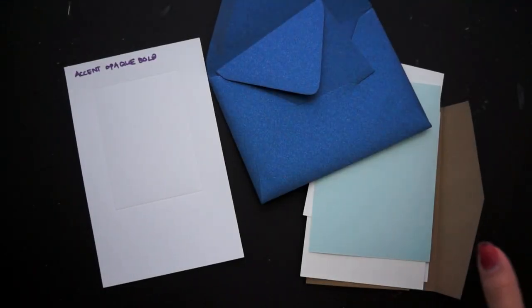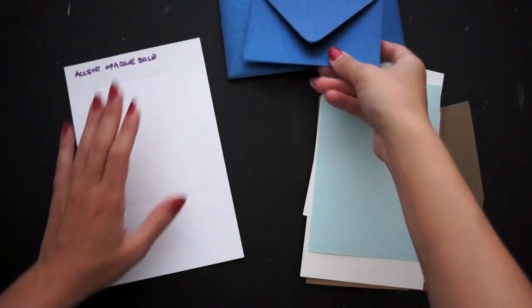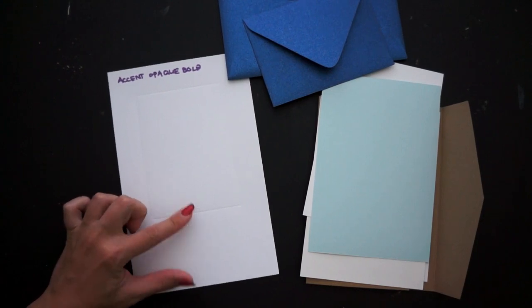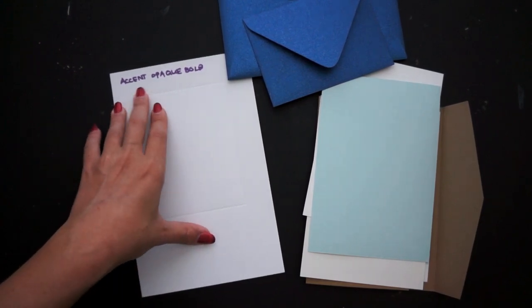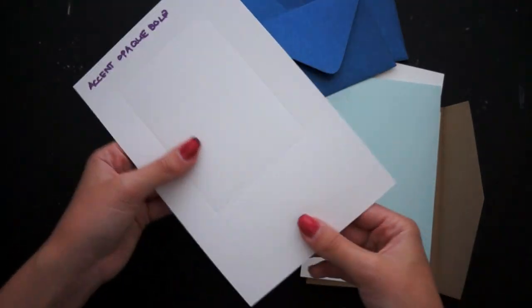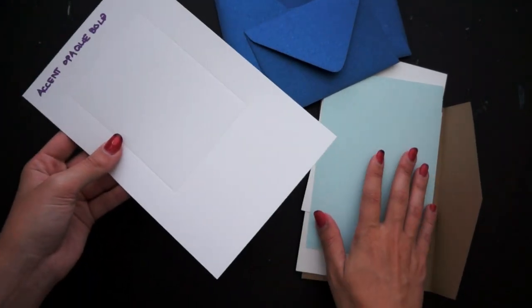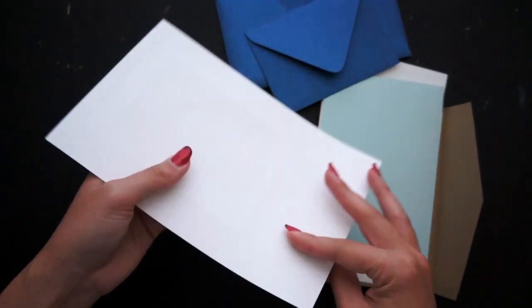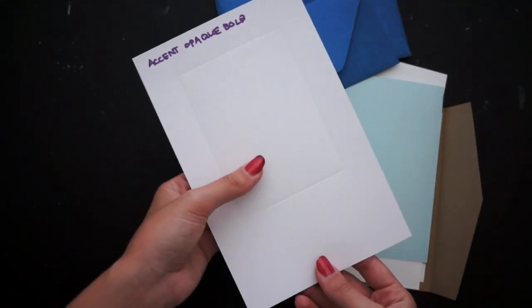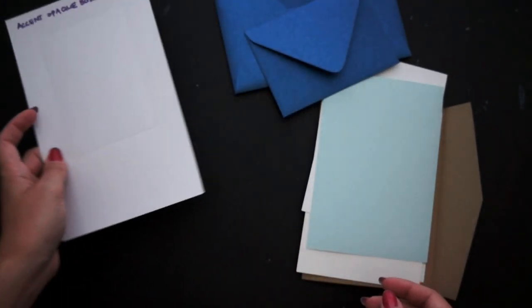Let's talk about digital papers. One paper I really like if you're trying to do a combination of digital printing with letterpress is Accent Opaque — this is the 80 pound. It's great for folded cards and works well for mounted cards too. It's not something I use all the time, but it has a lot of versatility. It also works really great for laser toner foiling — just a really nice all-around paper.